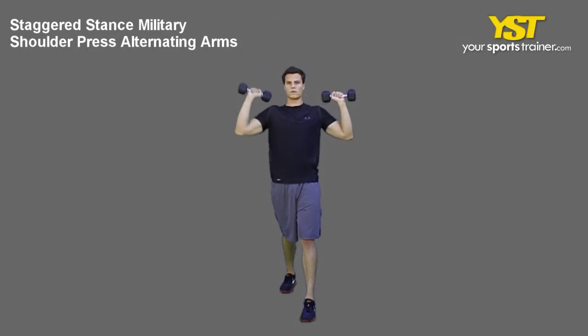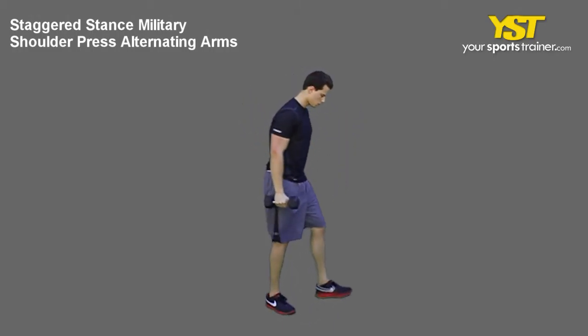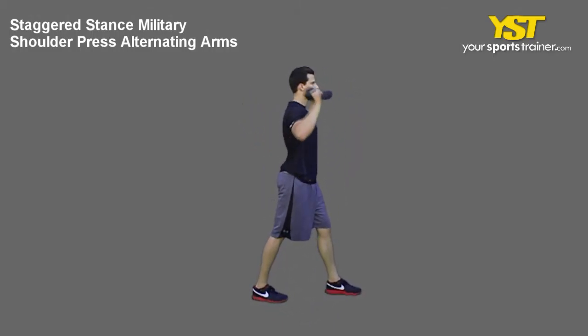Stand tall with your chest out and your feet in a staggered stance. Keep your knees slightly bent. With your palms facing out, hold two dumbbells at your shoulder level.